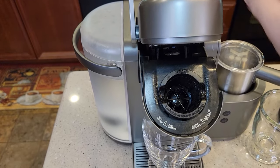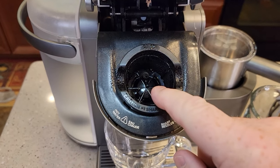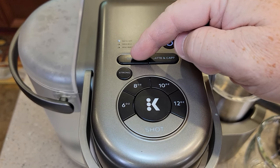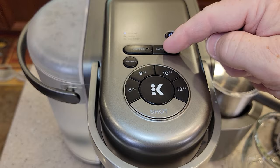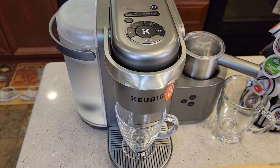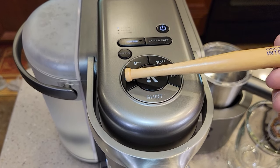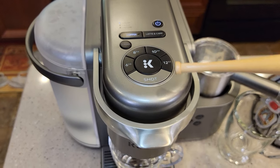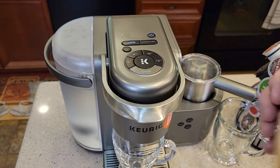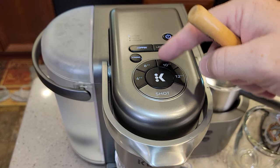Over here we've got kind of a standard Keurig machine. It's got the single needle at the top to pierce the K-Cup and a needle down at the bottom. It's got a coffee button and a latte button. If you want just regular coffee, simply hit the coffee button — it lights up to 6, 8, 10, and 12 ounces. It acts just like a normal Keurig. I even have a strong brew option for a bold coffee.